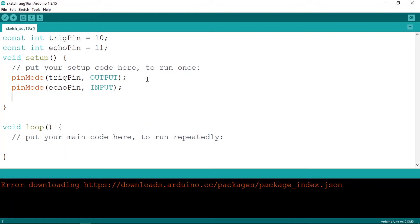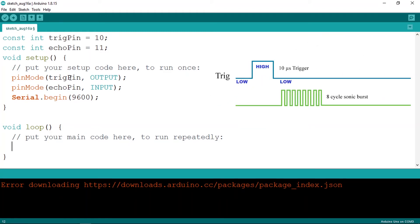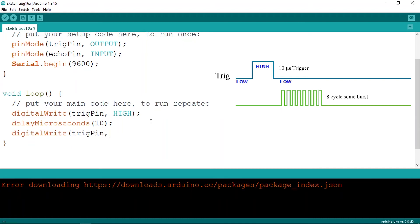We'll use the Serial Monitor to display the distance, so call Serial.begin(9600). In the loop function, send a sound wave by writing the trigger pin HIGH using digitalWrite(triggerPin, HIGH), then wait 10 microseconds using delayMicroseconds(10), and then set it LOW again with digitalWrite(triggerPin, LOW).